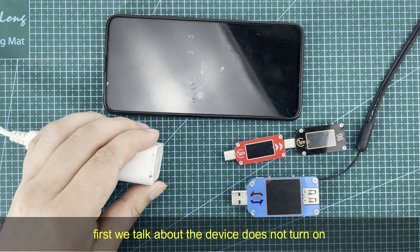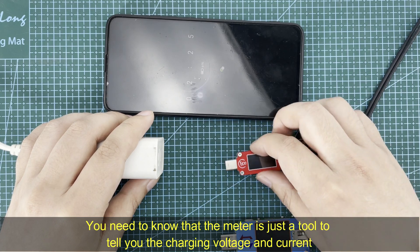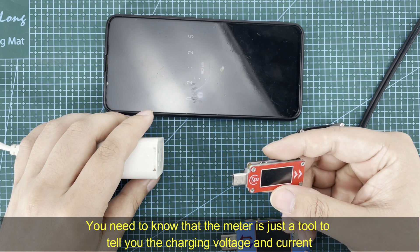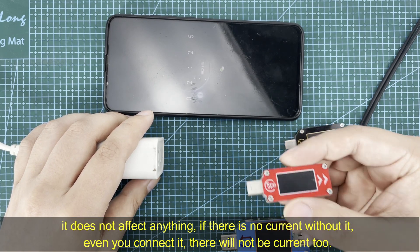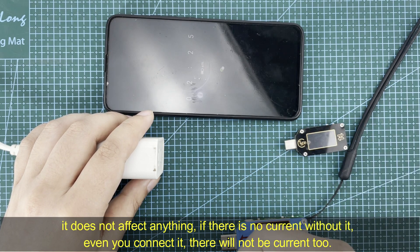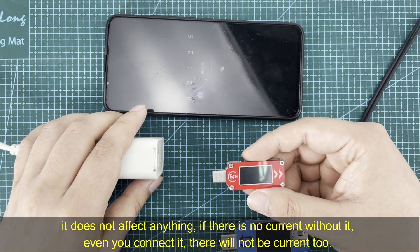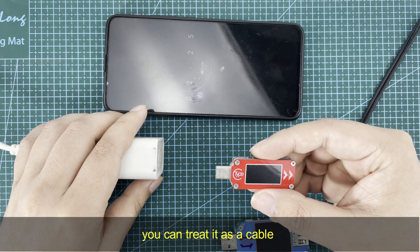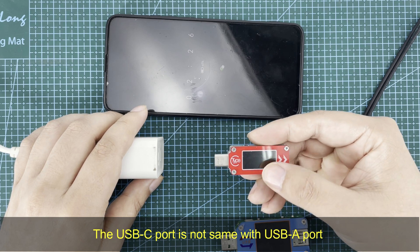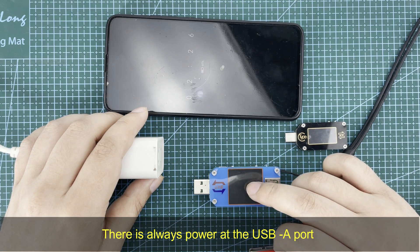First, we talk about the device not turning on. You need to know that the meter is just a tool to tell you the charging voltage and current. It does not affect anything — if there is no current without it, even if you connect it, there will not be current either. You can treat it as a cable.